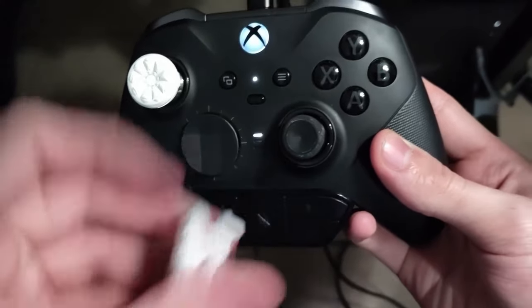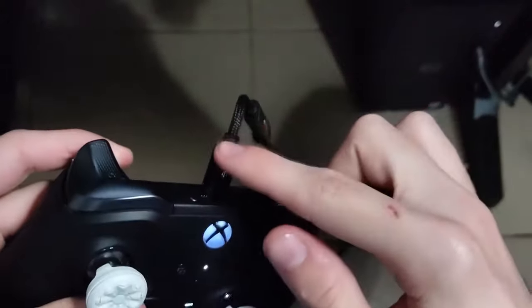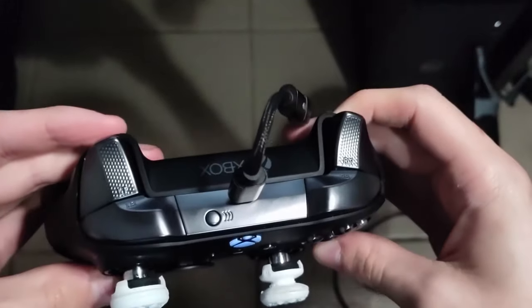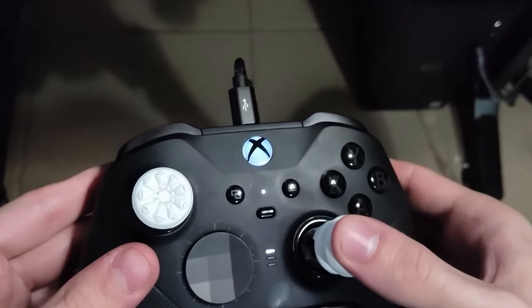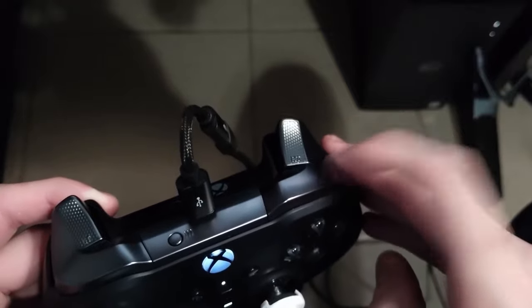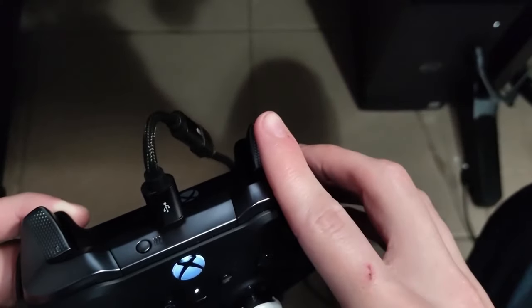The second thing is I recommend using a USB-C or USB-A — whichever kind of cable you use for your controller — so you have better latency between you and your controller. I recommend using RB as this is the button I use to butterfly click with and it's the easiest button to use when double clicking.